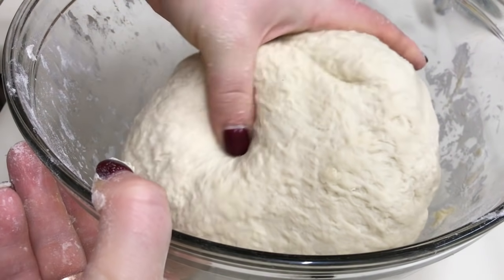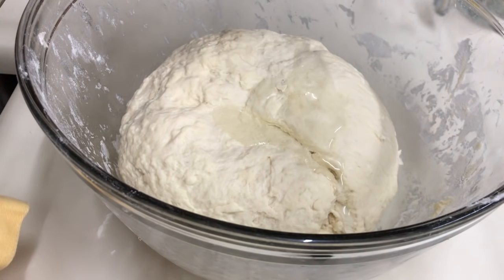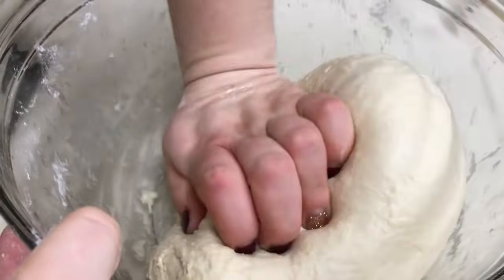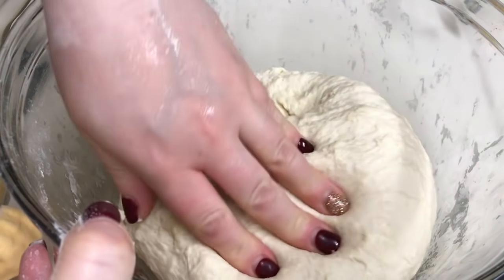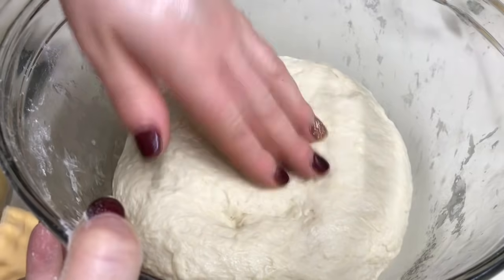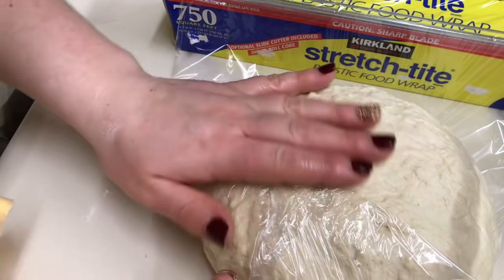Aluatul este gata. Priviți ce aluat extraordinar. Sunt foarte mulțumită de cum s-a primit. La urmă adaug puțin ulei — o lingură sau o linguriță — și mai frâmânt puțin cu ulei. Mâna iese curată. Mama și bunica mea spuneau: dacă mâna din aluat iese curată la urmă, înseamnă că acela este cel mai bun aluat. Voi înveli aluatul cu folie de plastic și îl lăsăm 15-20 minute la odihnit.